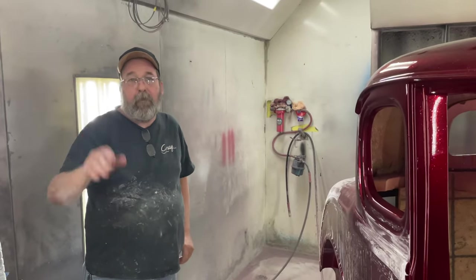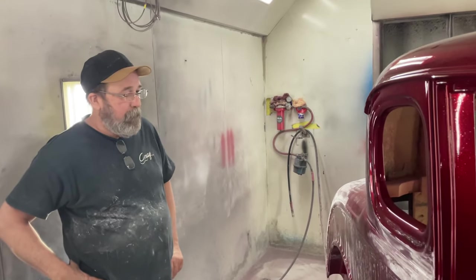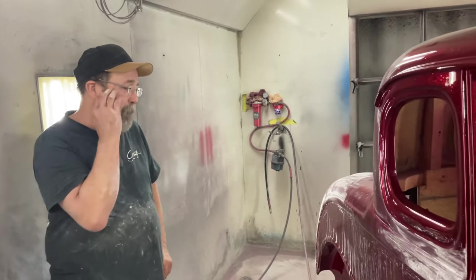There he is, the world famous Mr. Ed. Hello. And he talks. This is awesome.